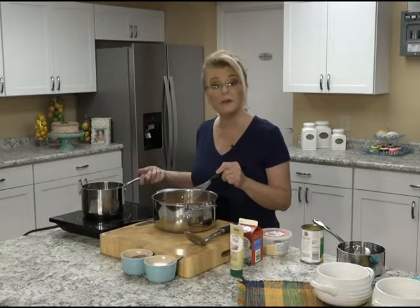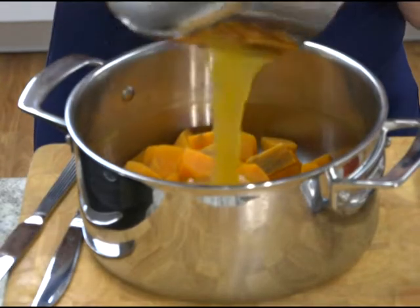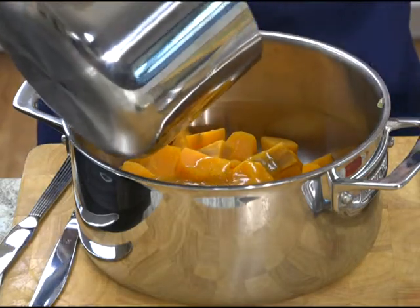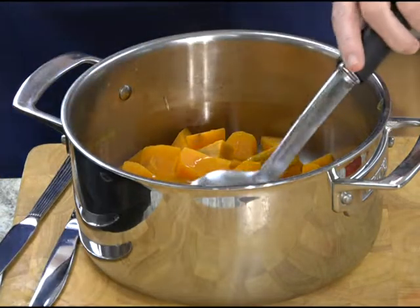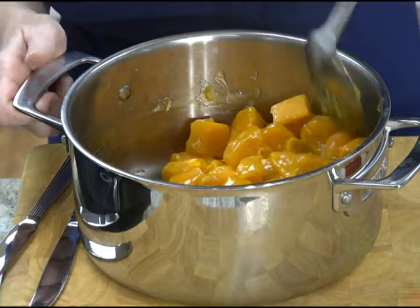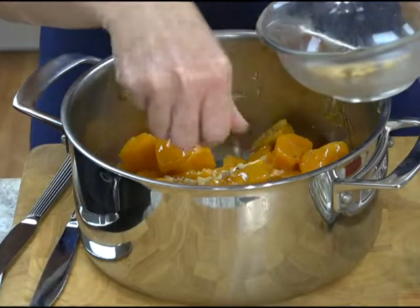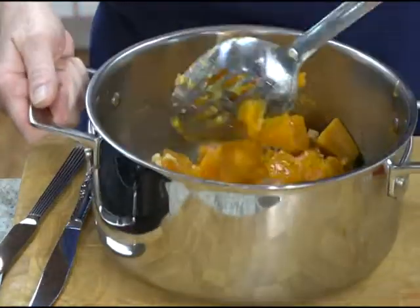Our sweet potatoes are tender, and our delicious glaze has come together — it really just thickens up so nicely with the cornstarch. Get all of that out of there and gently glaze those sweet potatoes with that orange sauce. Remember the walnuts we chopped up? Can't forget those — I'm going to save a few for the top. Stir those in to combine, and that's it.